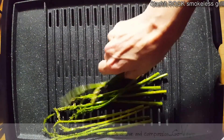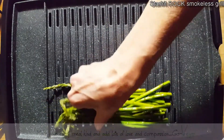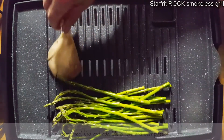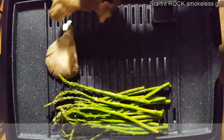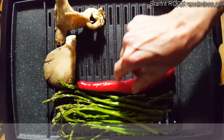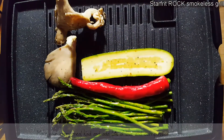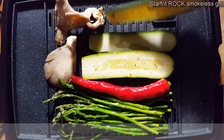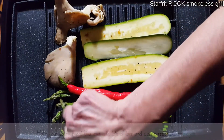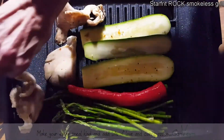I'm going to start off with my beautiful asparagus — trying not to burn my hands. We've got some oyster mushrooms, a hot pepper, and some zucchini slices. The mushrooms are very delicate so I'm going to put those right on the edge.